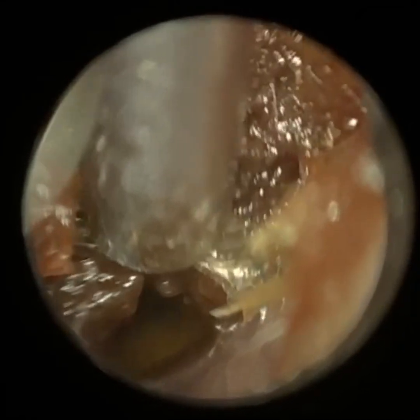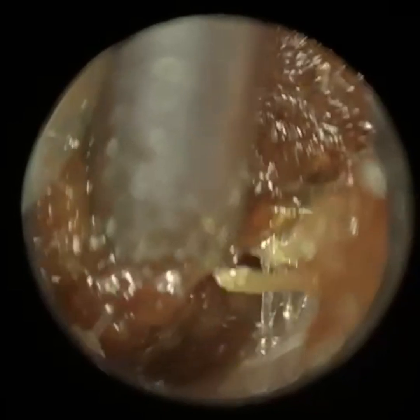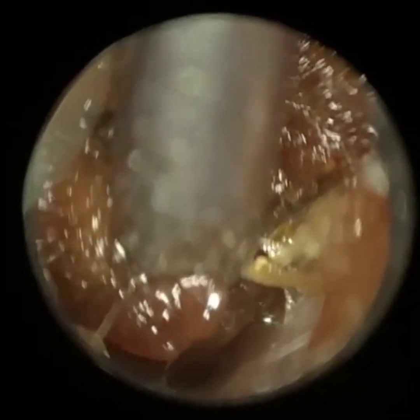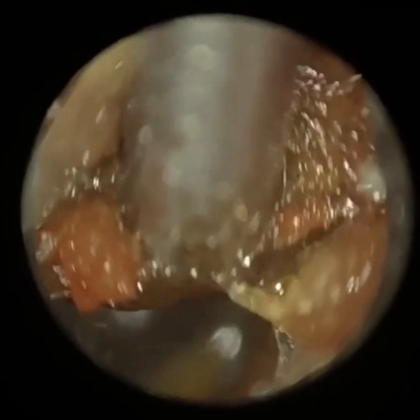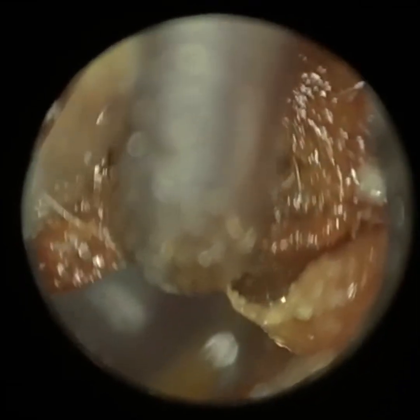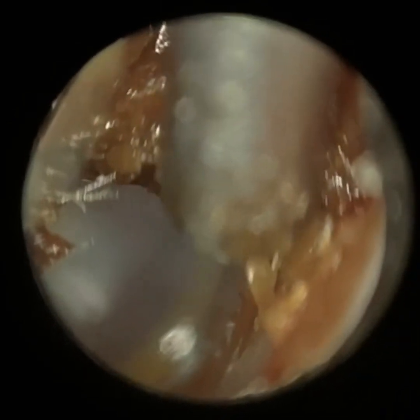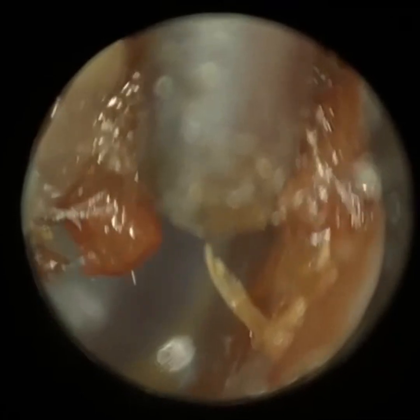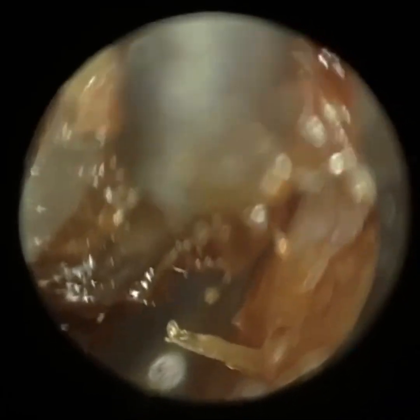Max spoke to me the other day — he was initially trained using headworn loops and he hasn't used them since getting trained with the Waxscope. This is a classic example of a procedure he would really struggle with using head loops because of the limited magnification. Removing wax laterally near the entrance he would be fine, but he didn't have the confidence to go this deep into the ear. He's extremely pleased with the Waxscope.